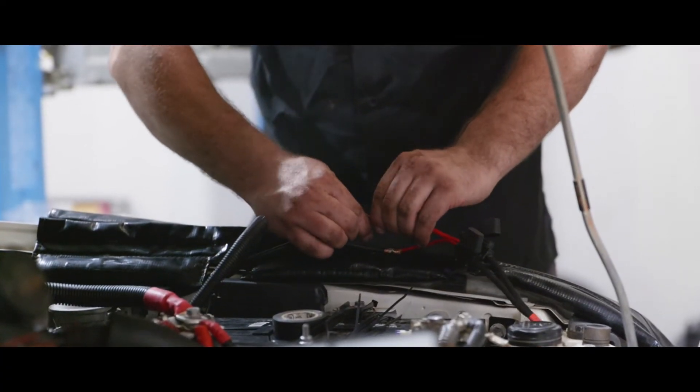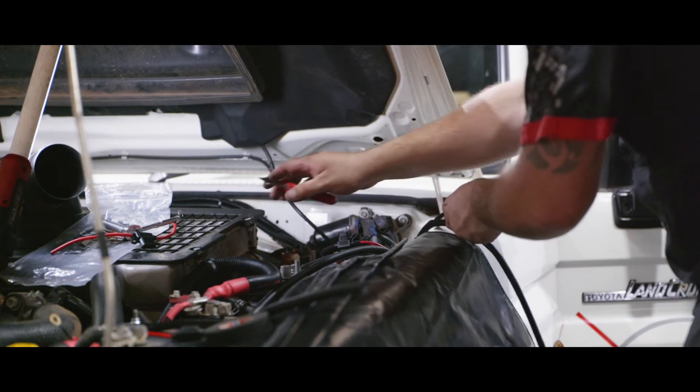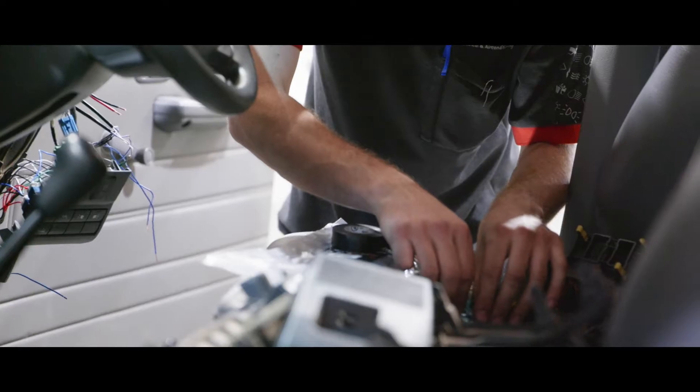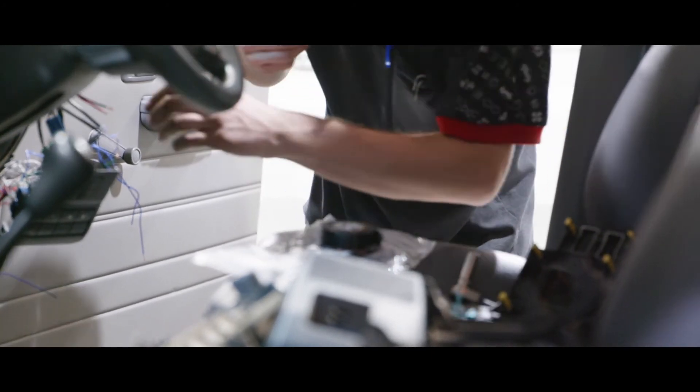We've got all that wiring tucked away behind all the chassis rails, so there's no chance of any of the team members hitting it with a high-pressure cleaner and damaging the wiring.